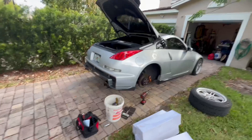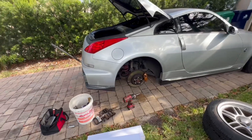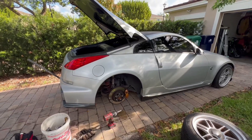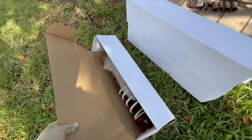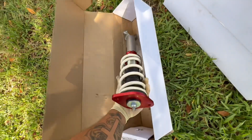We're at my boy's place now. I already got started and he's getting started on the other side. We're doing the rear first since it's the easier side — the front is easy too but you have to take off a few more things. We got shade and the coilovers right here. Like I said, I went with TruHart — good coilover for the price and they're adjustable.